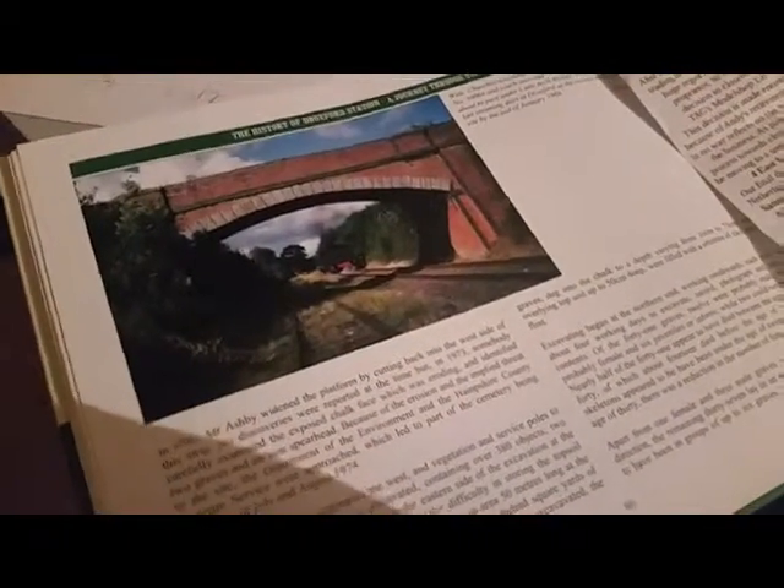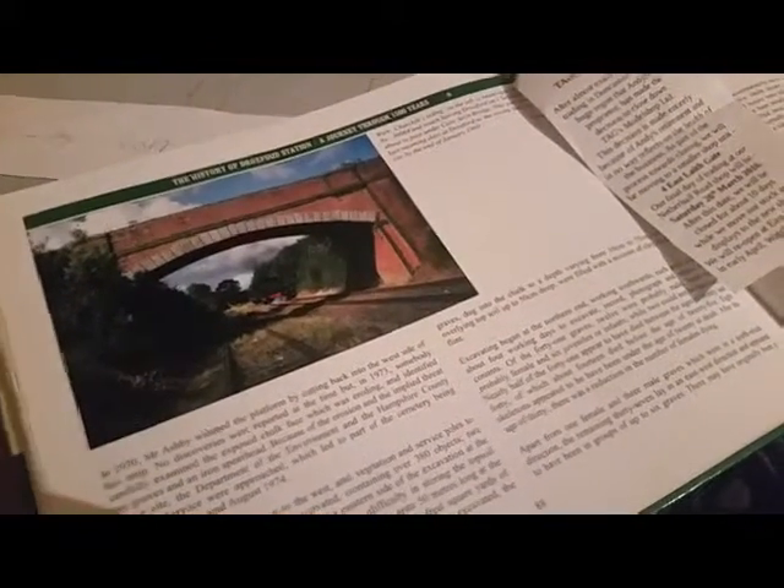I thought I'd have a go at building the bridge just outside Droxford station. I've got a book here - I'll just zoom across it - that's the bridge I'm actually building. It's on the south end of Droxford station. I looked at some kits, there's the Metcalf kit and the Superquick kit - similar bridges - but they weren't quite wide enough, so I thought I'm going to have a go at building it myself.